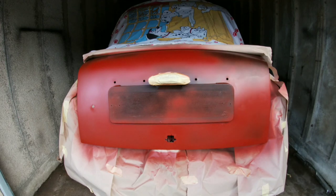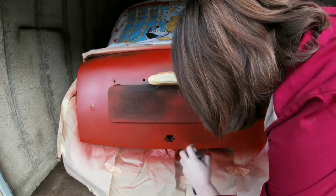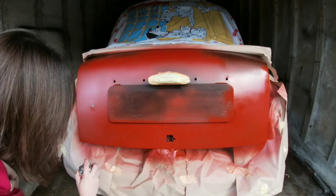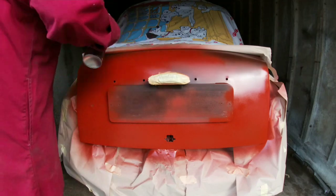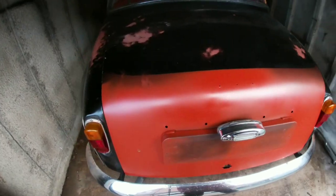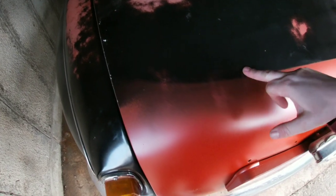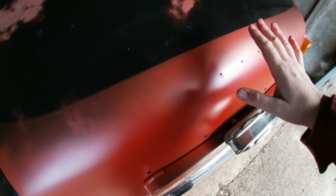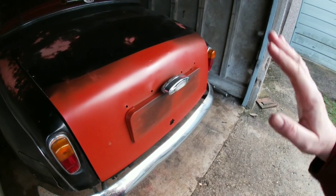That's the final coat I'm going to put on today. So masking's off and you can see there is a line, but it's not a straight thick line — it's sort of feathery. When it comes to putting the black on I'll be sanding that down so it blends in and feathers in.